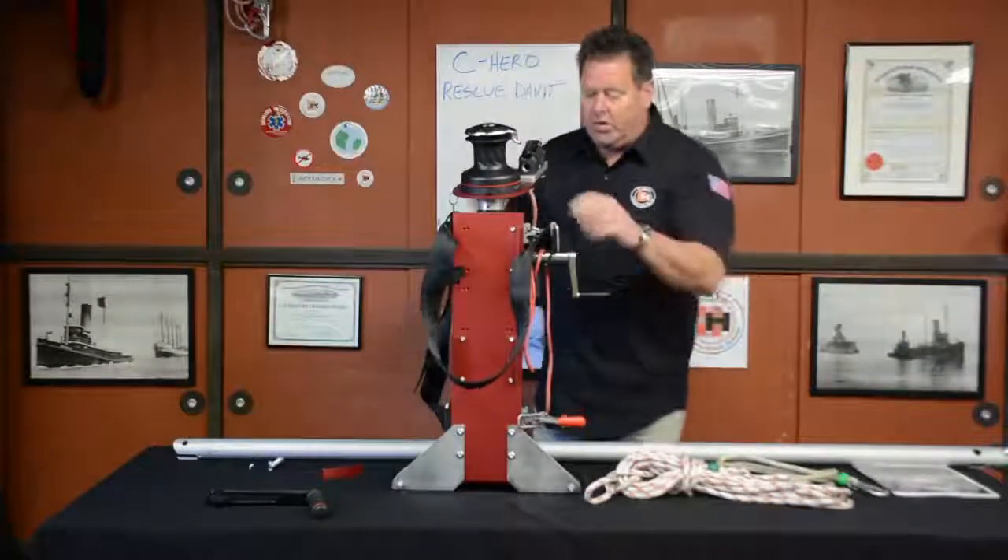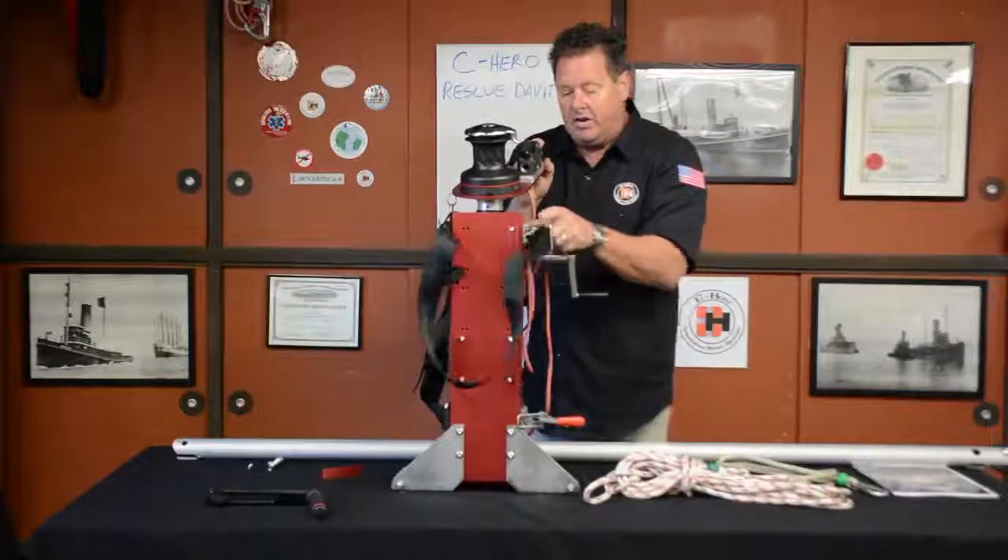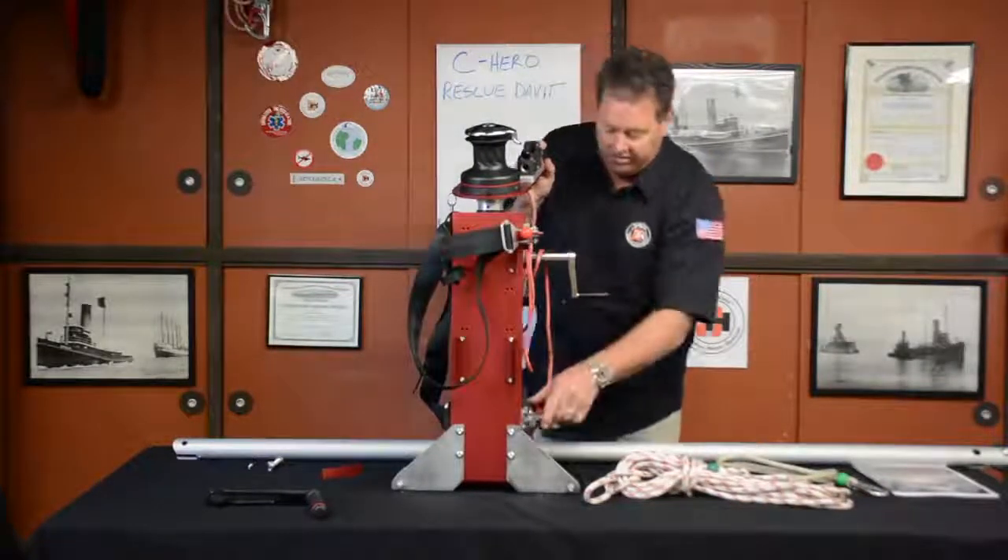When you go to put this on, you're going to have these open. That's closed back here. That's open. Same thing here.